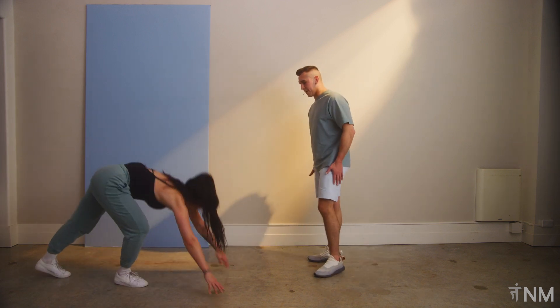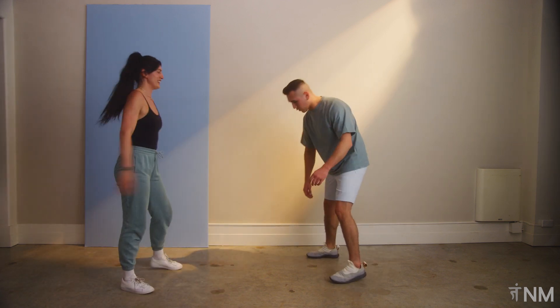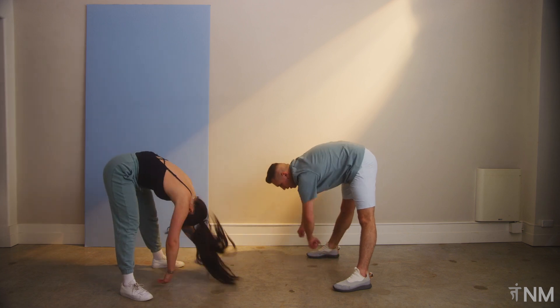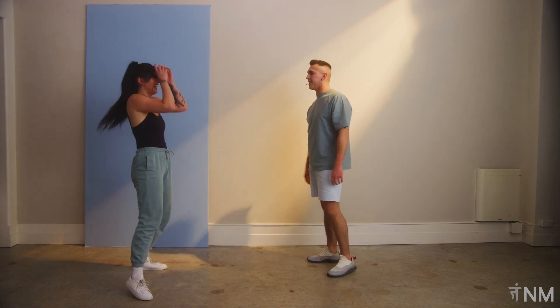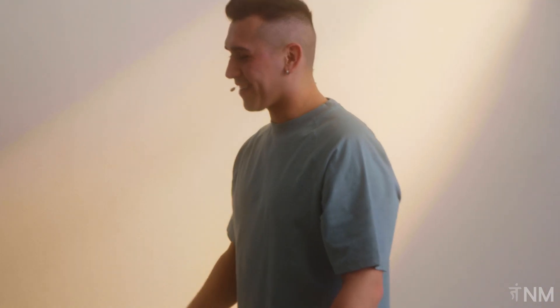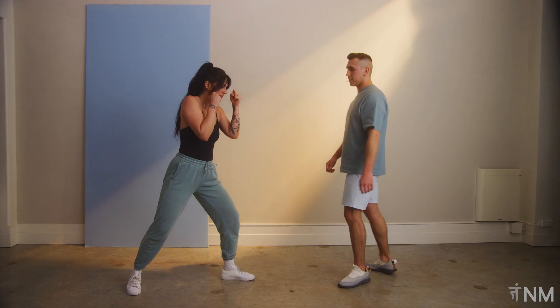My abs are on fire! Shake it off — you know what I like to do here too is a nice little shimmy, bend over halfway. Take as long as you need — always as long as you need. Let's go back into boxing stance.